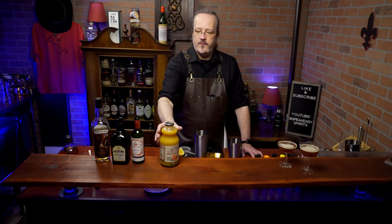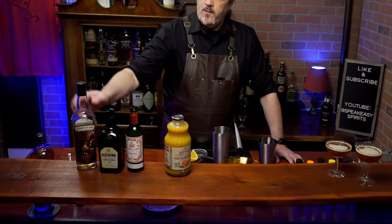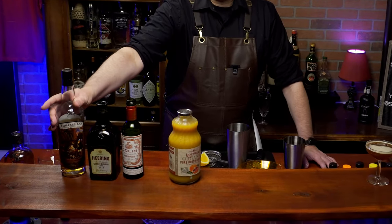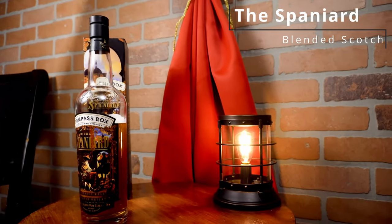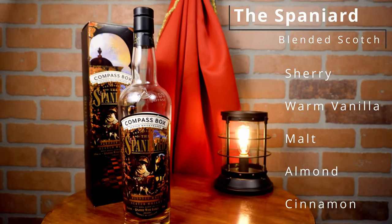Having tried these, I've got some inspiration for my own version of this drink. Since it's called Blood and Sand, we of course have to use blood orange juice. And since it's named after a Spanish bullfighting movie, we're going to use the Compass Box Spaniard — a blended scotch that's been aged in Spanish Madura wine casks.